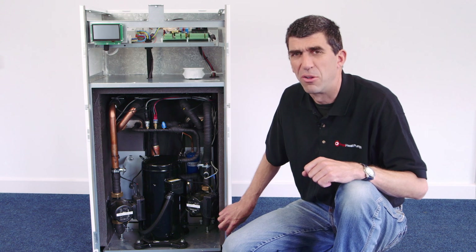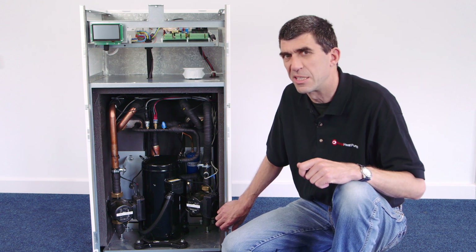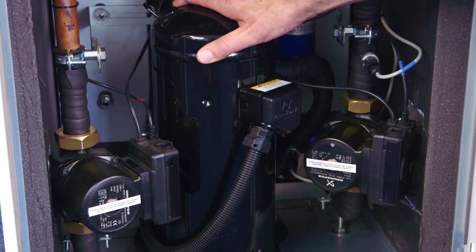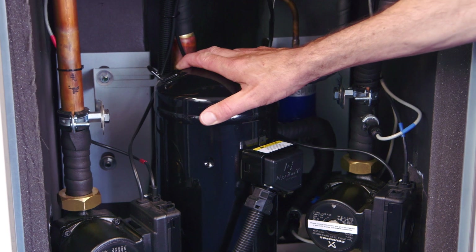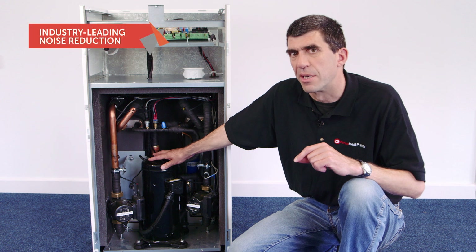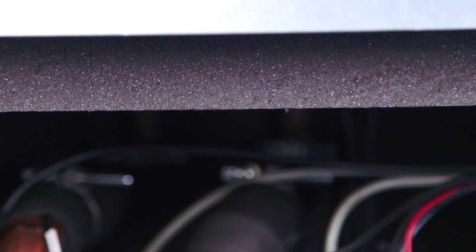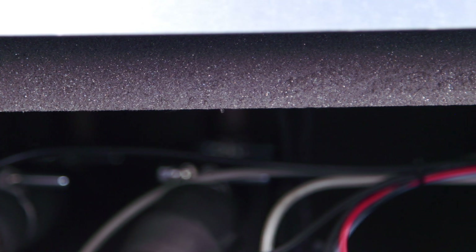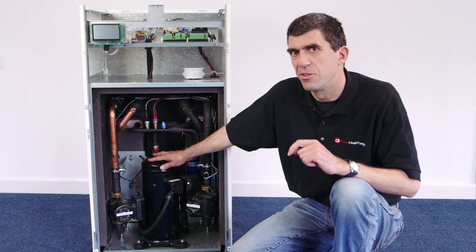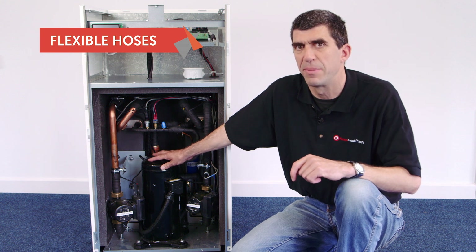I've now removed the front panel and I've also removed the four transit bolts. In a normal installation it isn't actually necessary to take the front panel off. We've mounted the compressor and heat exchangers on a sub-chassis and this floats — it's really quite wobbly once you've removed the transit bolts. This is deliberate; it prevents vibration and noise passing out through the case and up the pipes. Also here you can see the really thick acoustic insulation which is fully lining the chamber where the compressor and heat exchangers are mounted. We've included flexible hoses within the product, so it's no longer necessary to use flexes when you connect this unit to the plumbing system.